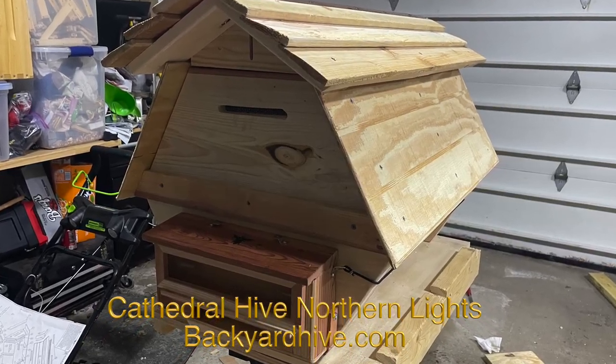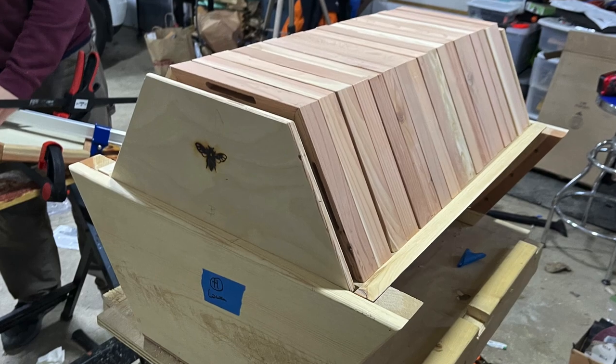This beehive is called the Cathedral Hive. It's hexagonal in shape. It is a top bar hive and the bees free comb it — they build all their own honeycomb on their own, and it makes these really nice hexagon-looking combs. I'm hoping this approach is going to work. I do like the offbeat, less mainstream hives because I like to experiment and try different things.